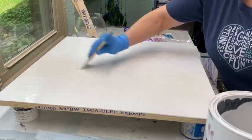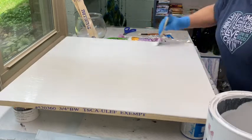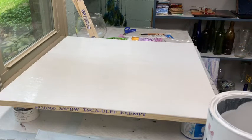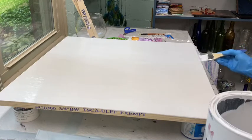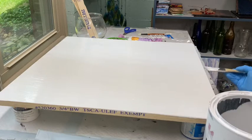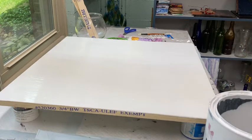So anyway, I got it all primed and made sure that I got the ends. You want to make sure you get the sides of it really well too, because that's where it'll get weathered at. You want to seal it up as best you can. And so I made sure I had all the ends covered as well.